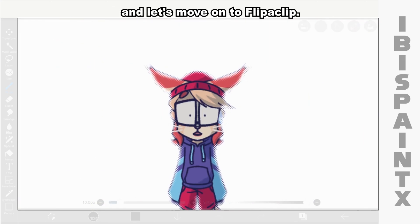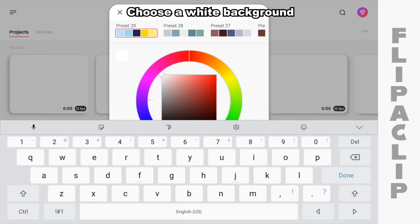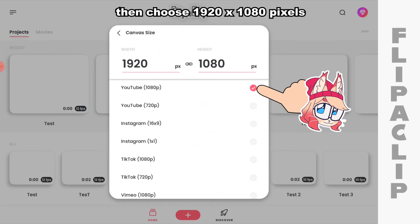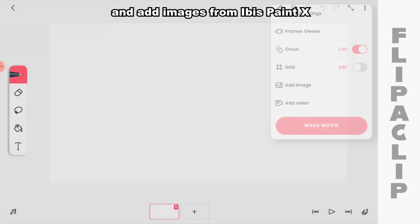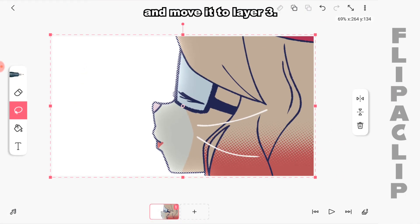And let's move on to FlipaClip. Open FlipaClip. Create a new project called Shot 8. Choose a white background. Then choose 1920 by 1080 pixels and 10 frames per second. Then press Create Project. Add three layers and add images from Ibis Pen X, starting with the first image, and move it to layer 3.